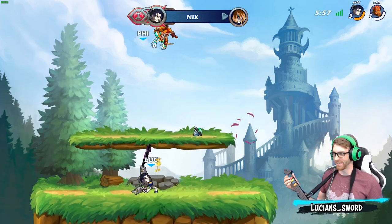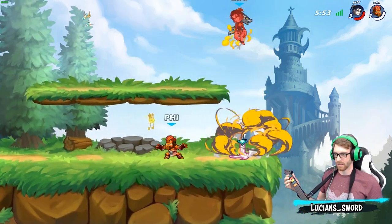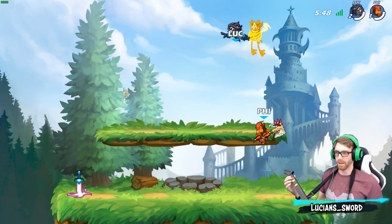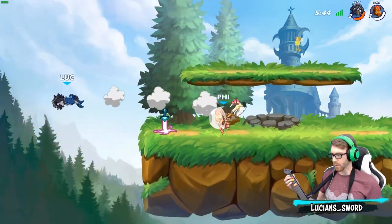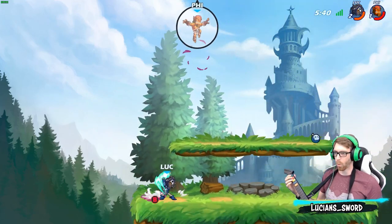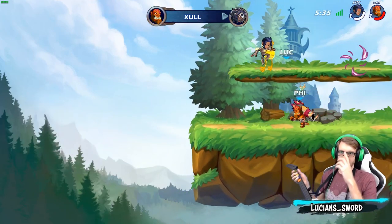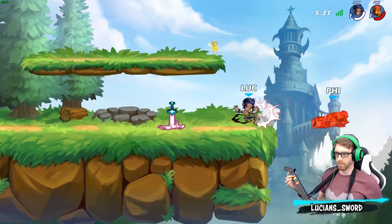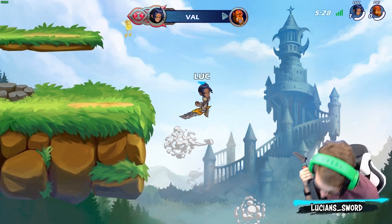Get that out of here! All right, I got two more stocks, baby — we could win this one too. I'm gonna win two games in a row with this controller. Final stocks — I only got to hit him one good time. GG!